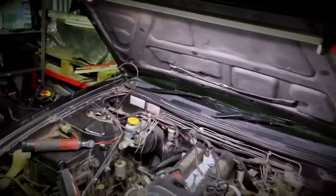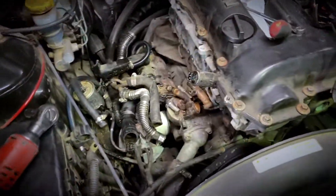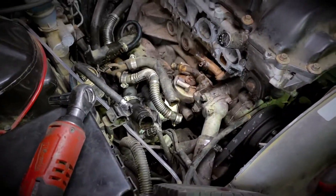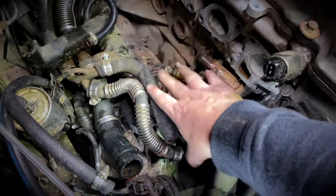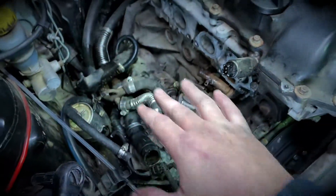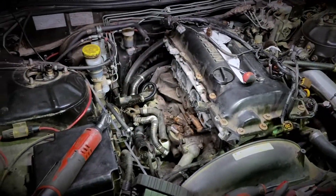I put it all apart - didn't film any of it - but look at it, it's so confusing. The sandwich plate pretty much replaces some of this stuff. I want to work out what else I can get rid of as well.